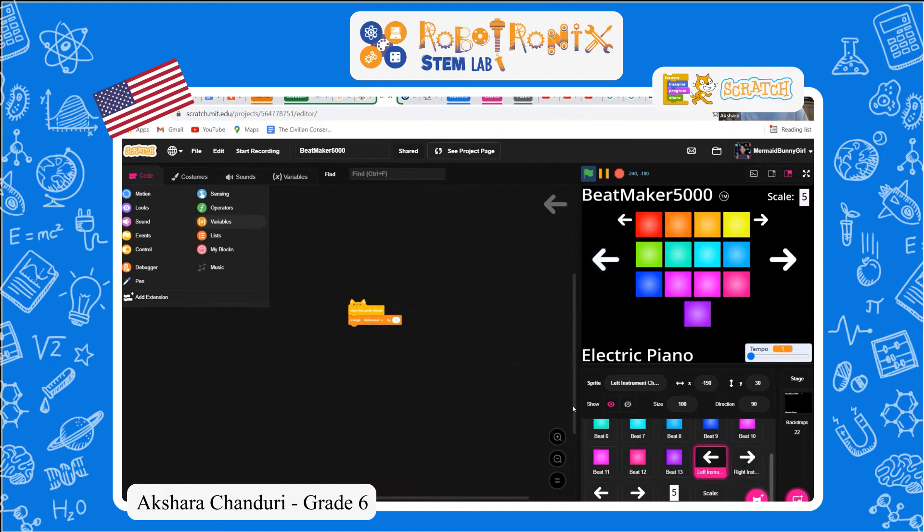These will set and change the instruments — these are the big arrows. And the small arrows will change the scales.